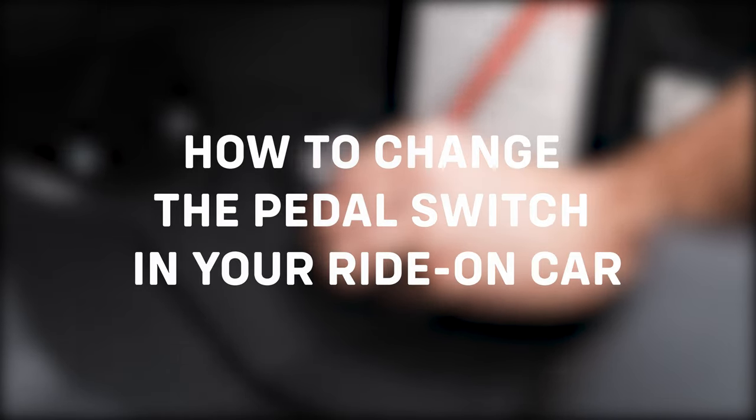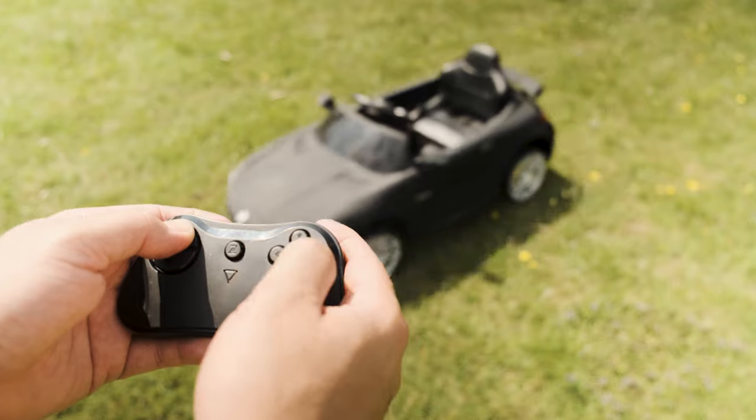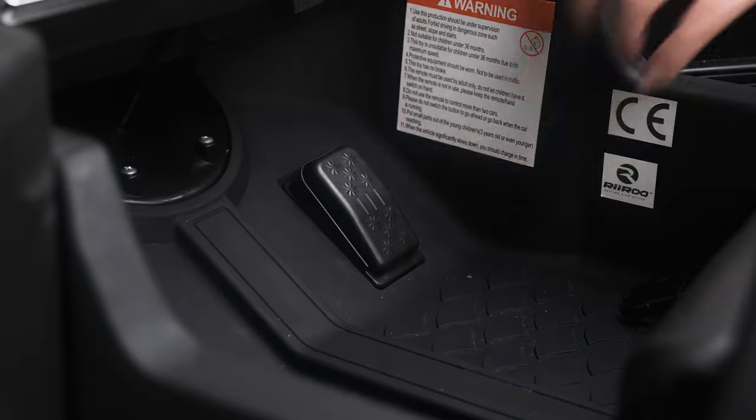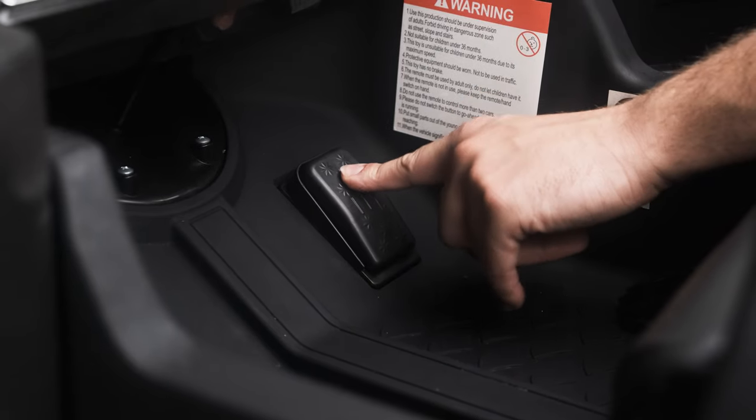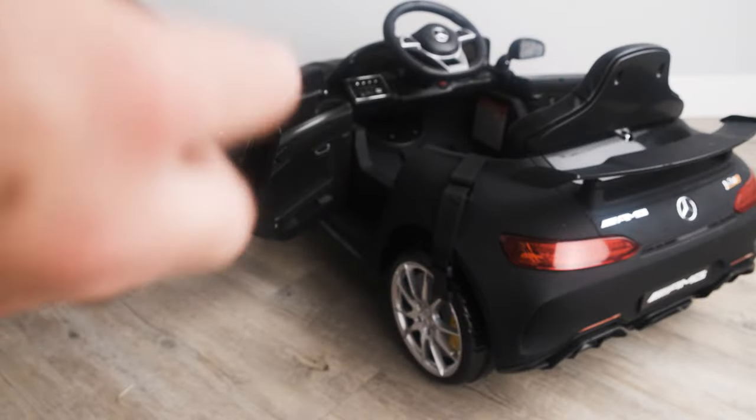Today we are going to show you how to change the pedal switch on your ride-on car. If your car is only moving when using the parent remote, then the most likely reason for this is that the pedal switch is faulty. The process of changing the switch is very simple, as we are going to show you in this video.